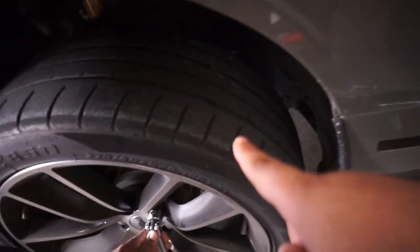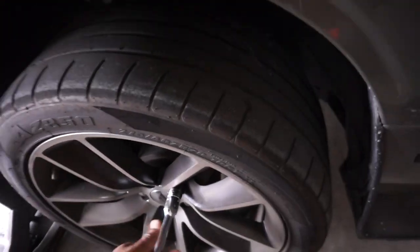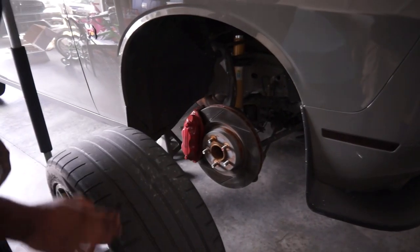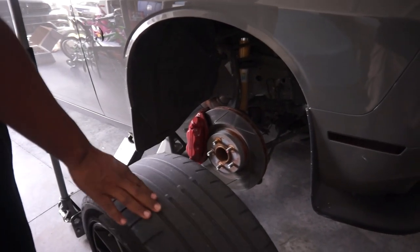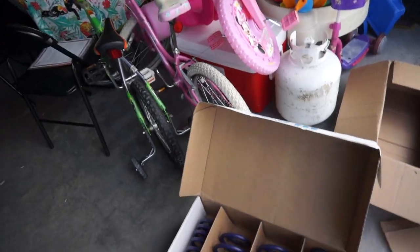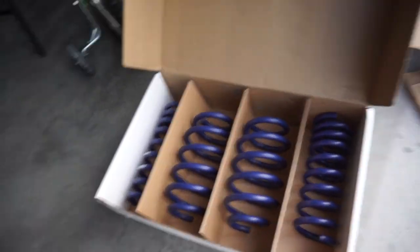Let's see how bald my tires are. It's so bald — yeah, you know, time to get new tires. Alright, so as Paul is working on taking off the old spring...